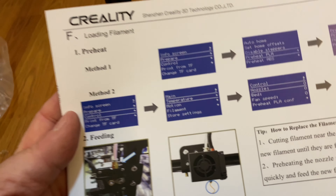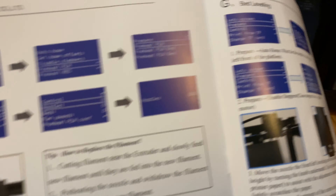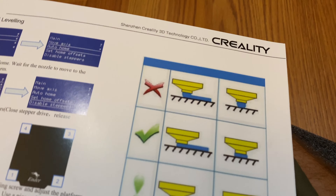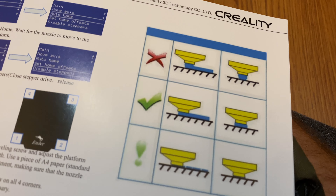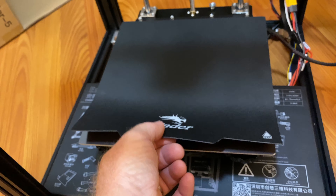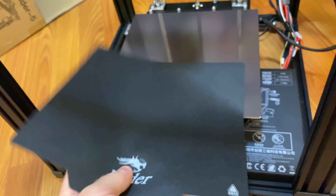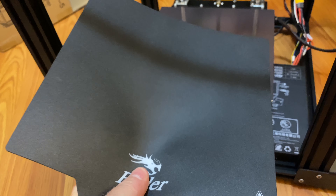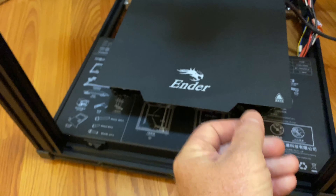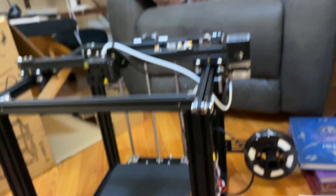I looked very briefly in the manual about the interface and it looks like a lot of it is PC-based, which is fine because I do own multiple PCs. It looks like they go through the prompts in the interface for loading filament, preheating method, and there is a leveling process we'll go through. What's really cool is the bed is magnetic, so it peels off and you just bend it and your model pops off.